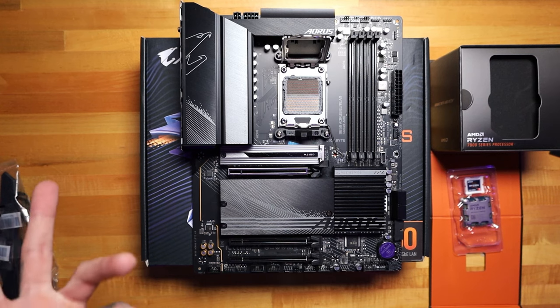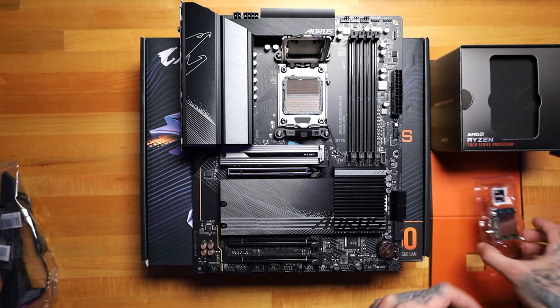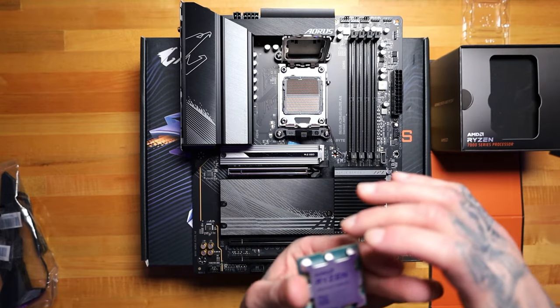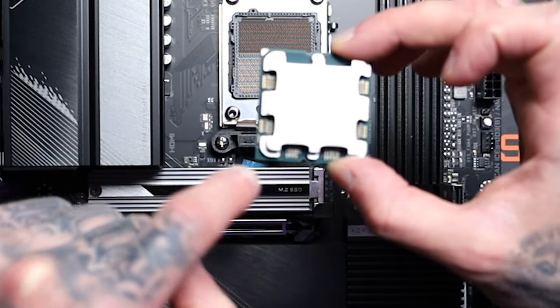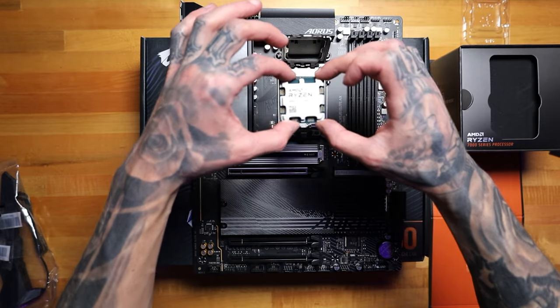There is always the possibility of a part arriving damaged — I've had that happen in the past, but hopefully this time fingers crossed you have some good luck. So we are now grounded. We are going to take our CPU out of its casing and pop this into the motherboard. The best way to go about doing this is there are notches — as you can see right here there's a notch on top and a notch on the bottom. So this CPU that we're installing goes in with the logo facing the correct way.